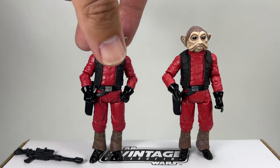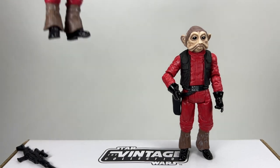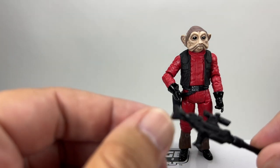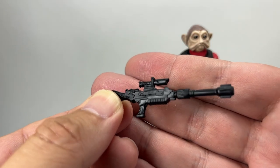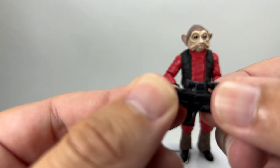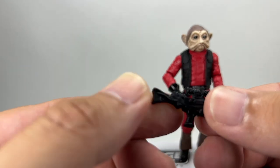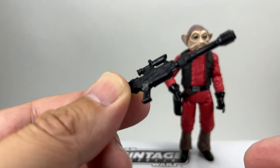We'll take Bosk away now. The weapons and everything are made of pretty much the same plastic. He comes with a side blaster which is in his holster at the moment, and this larger rifle which is all black plastic, exactly the same as the original release. It might be a bit bendier than the original but there's hardly anything in it, and it's nowhere near as bendy as the blasters you'd get with a clone trooper — it's a sturdier plastic.